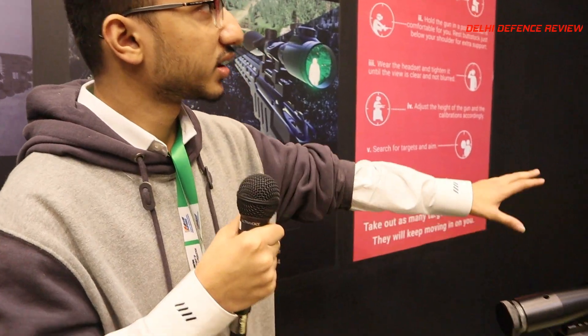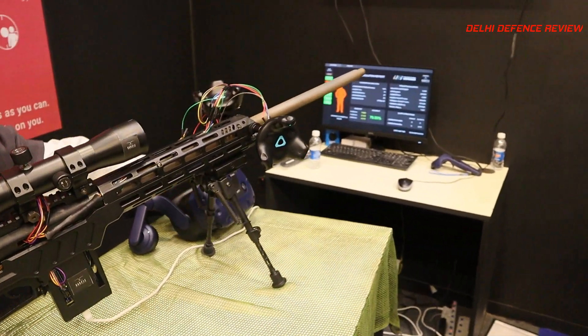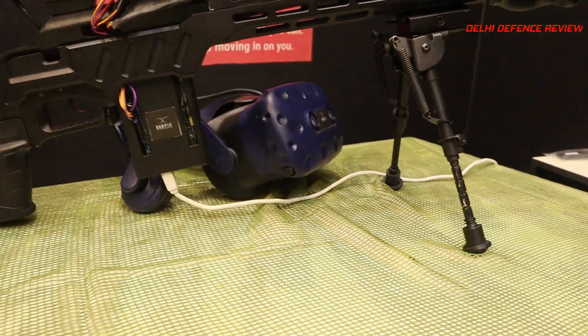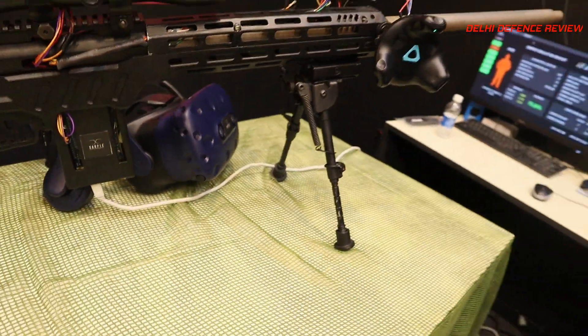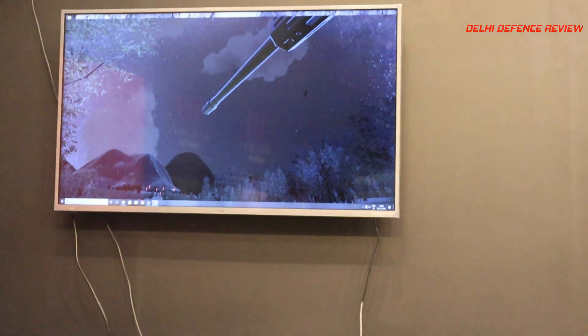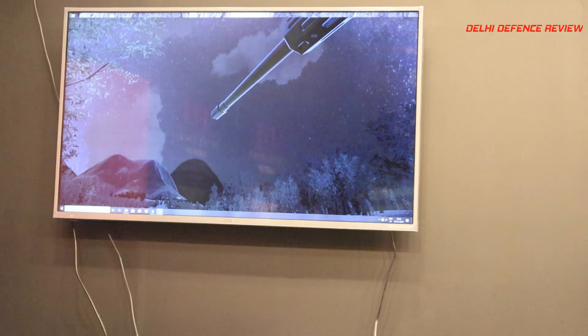In our simulation itself, we have an environment that is very modular — you can change the environment, the setup, and the atmospheric conditions in play. Accordingly, the bullet dynamics would change based on those conditions.